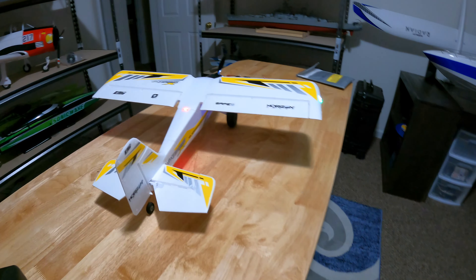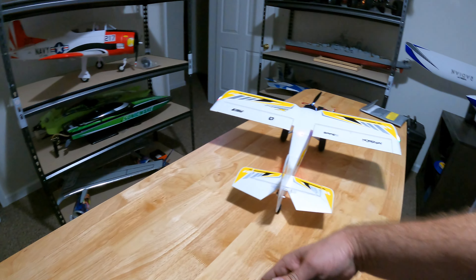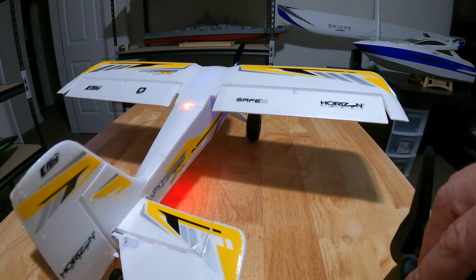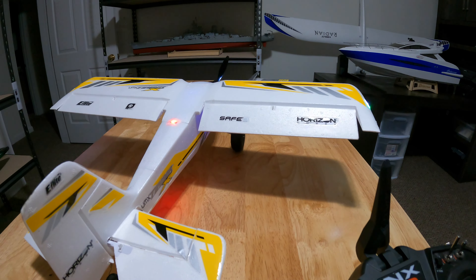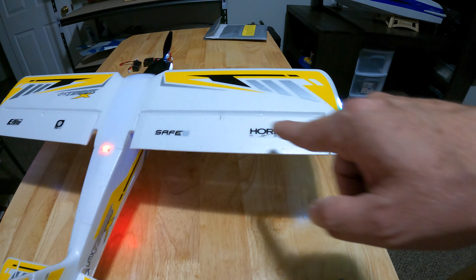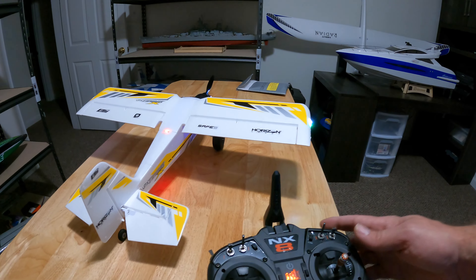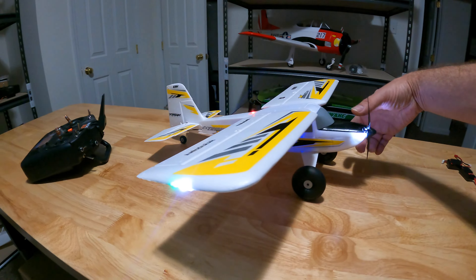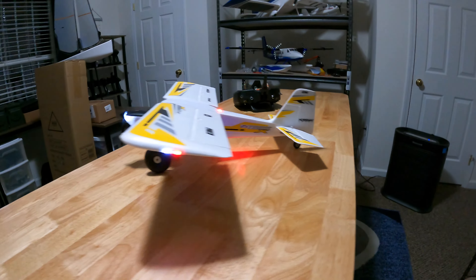I really like it, it's beautiful. It does have flapperons — let me give you a little demonstration. Takeoff flaps, landing flaps. They're called flapperons — it's a flap and an aileron combined. Pretty cool. This is a really nice little plane, definitely get one.